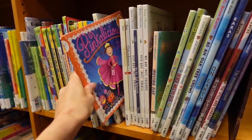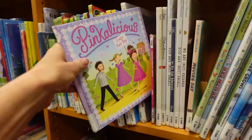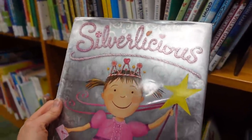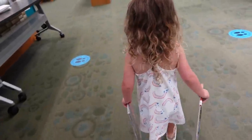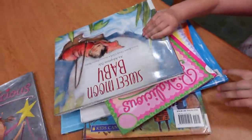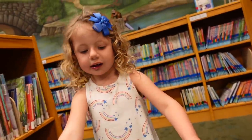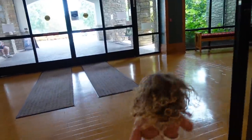Layla usually loves all the Pinkalicious books — there's a Halloween one and a Crazy Hair Day one. They have a whole series: Silverlicious, Goldalicious, Aqualicious, Purplicious, and tons of different ones, and Layla loves them. We ended up with one, two, three — and there's a Tooth Fairy one she wants too. You get all these books for free from the library. It's a great way to kill time and instill that love of reading in your kids.